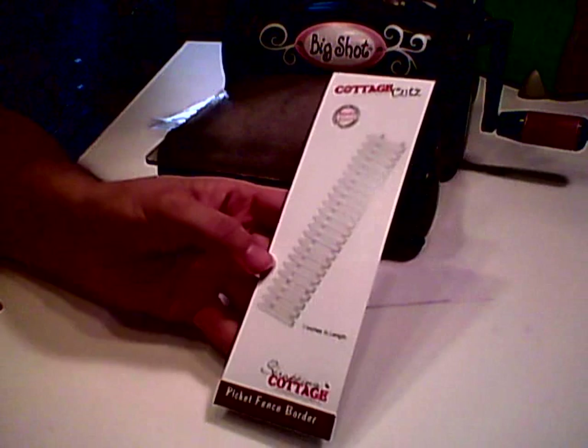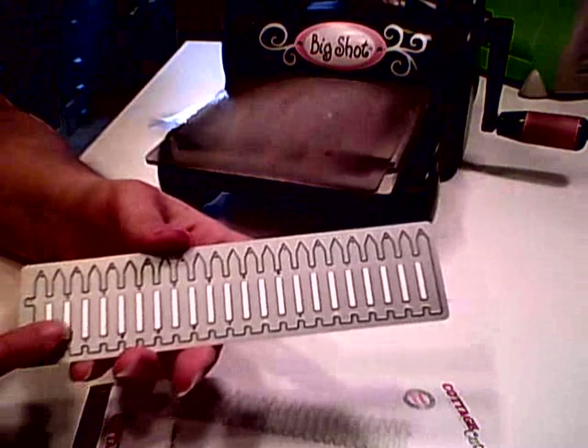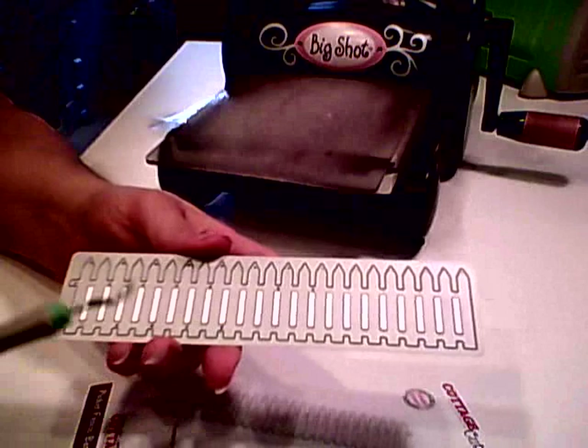Hi everyone! I'm here to share a video using the Cottage Cuts Picket Fence Border Die. The reason I wanted to show you this die is because it's a lot different than the other Cottage Cuts dies. On the other Cottage Cuts dies you add a piece of foam, but on this one you do not add foam to it.